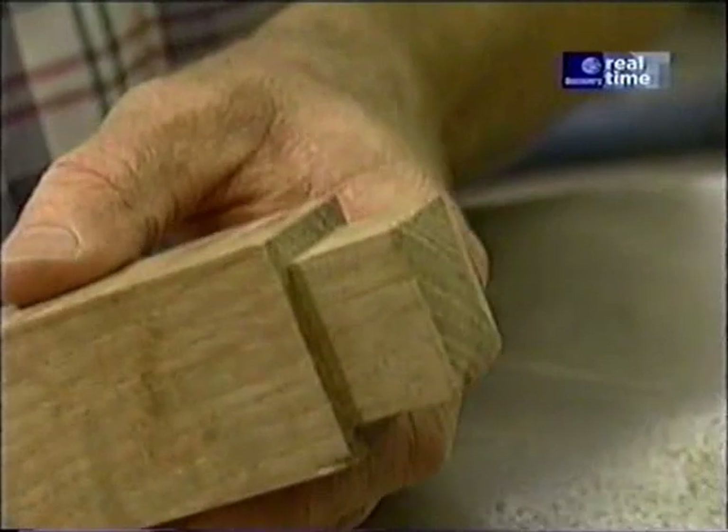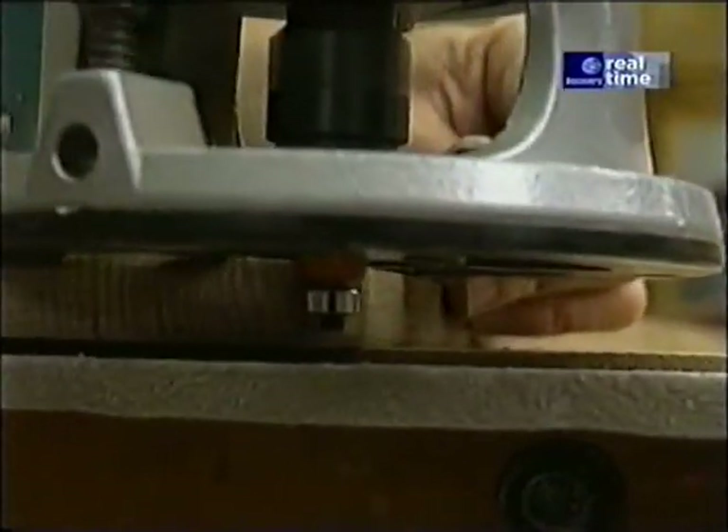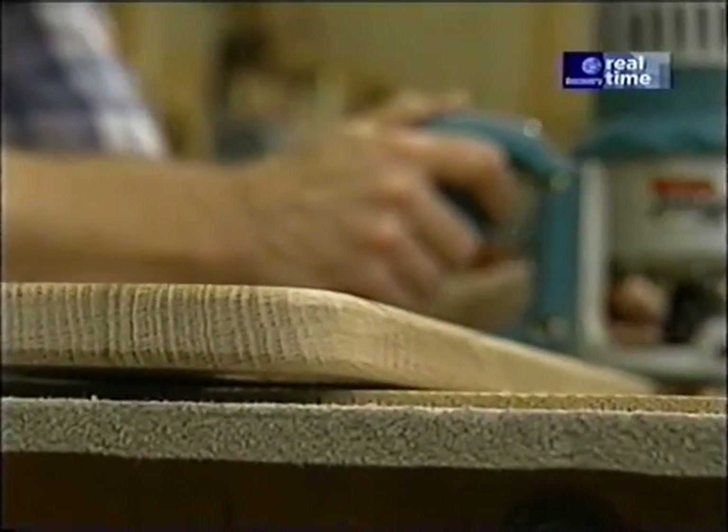I want to stay just above the line a little bit. To ease the edges of my armrest, I'm using just a portion of a quarter-inch radius round-over bit.